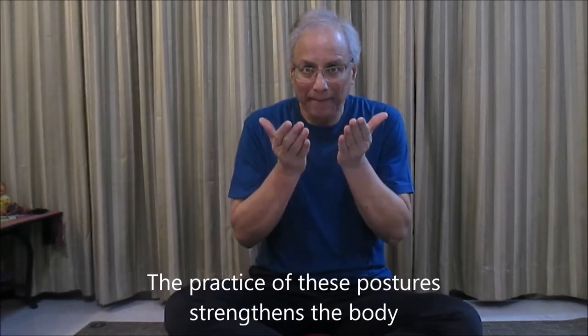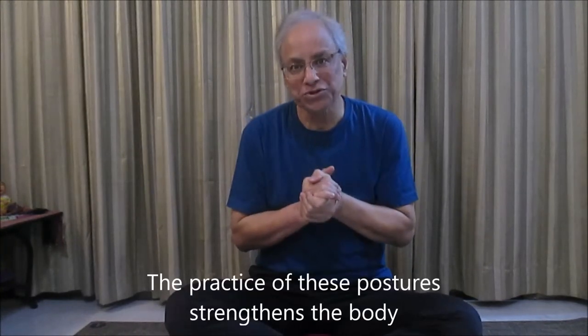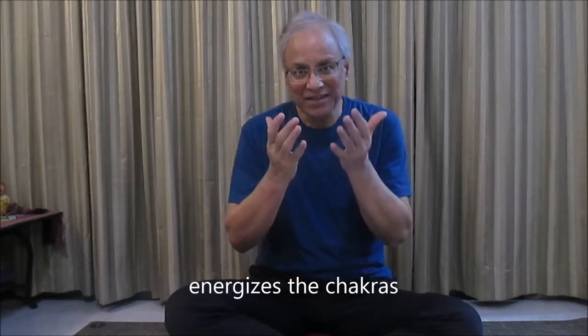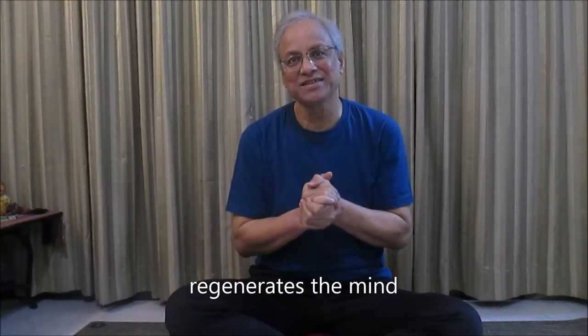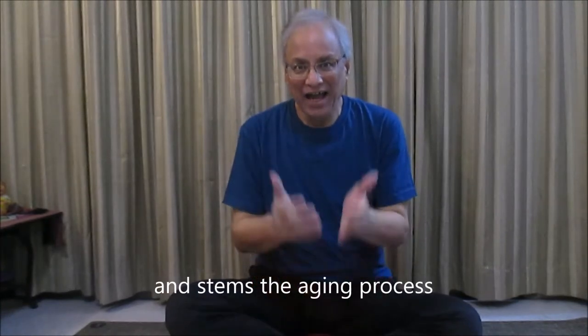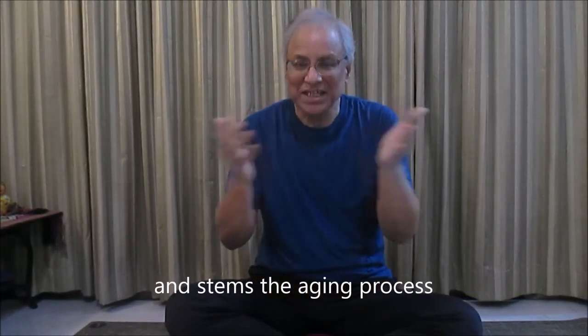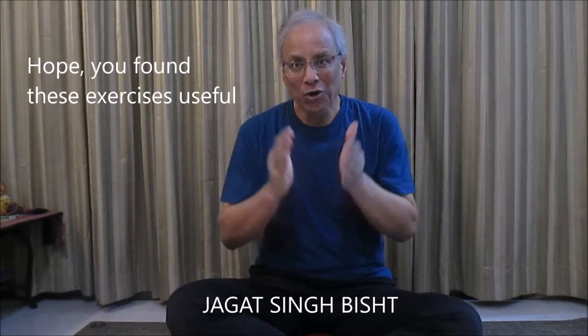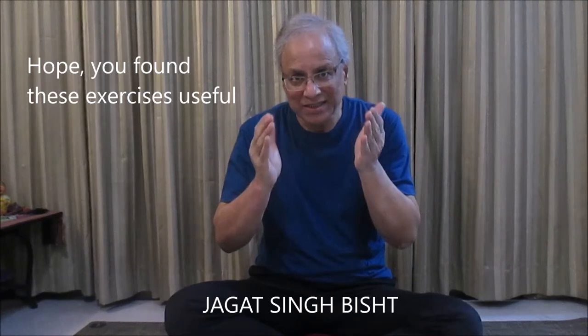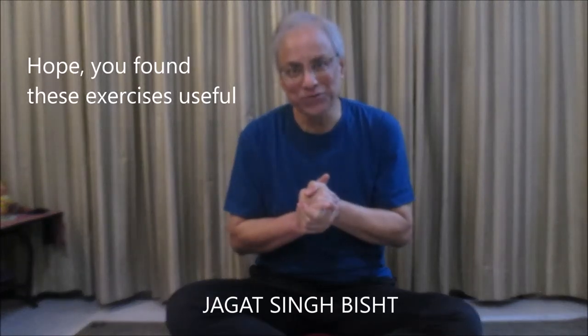The practice of these postures strengthens the body, energizes the chakras, regenerates the mind, and stems the aging process. Hope you found these exercises to be useful.